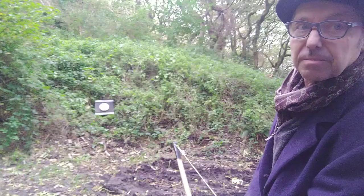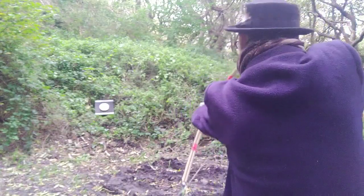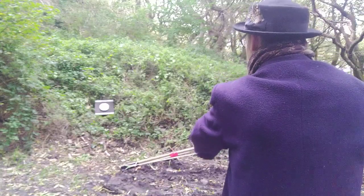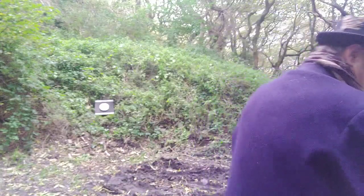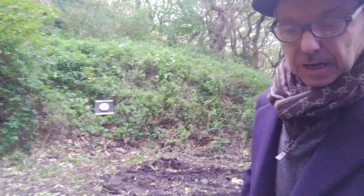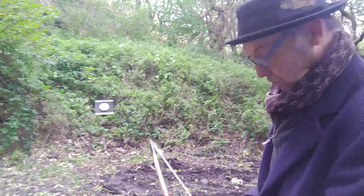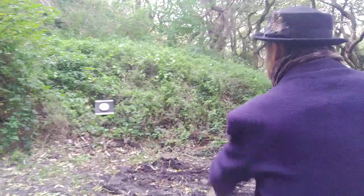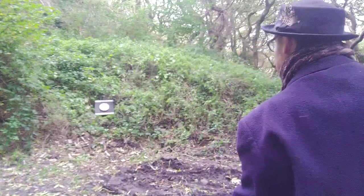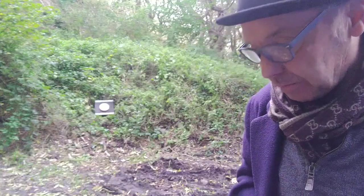Don't worry — I'm probably going to miss everything. Right, here we go. It does shoot quite alright. And there you go — two arrows in the same spot.